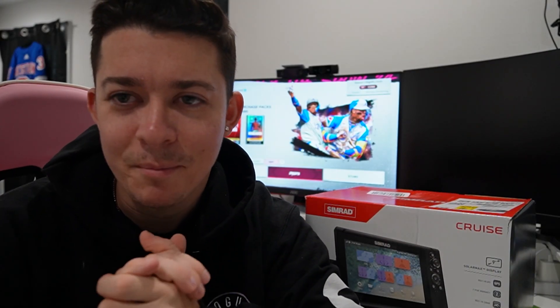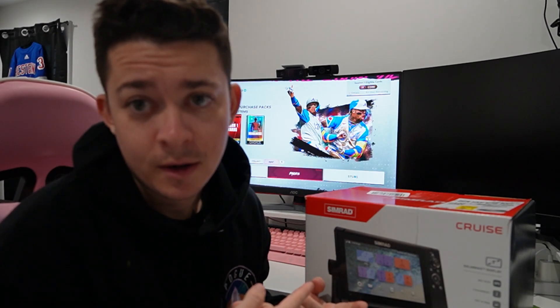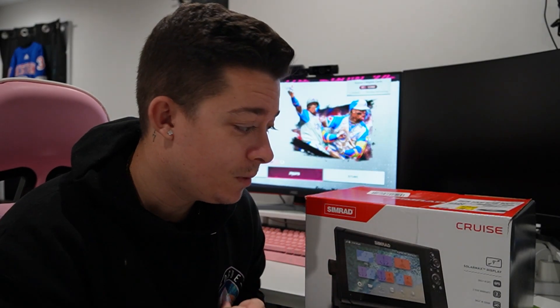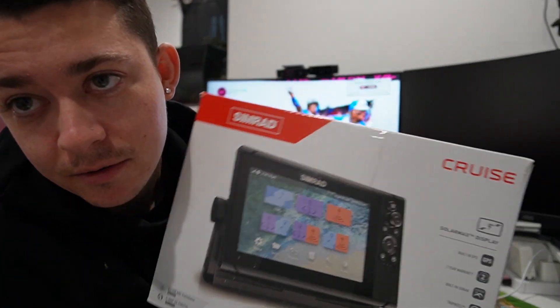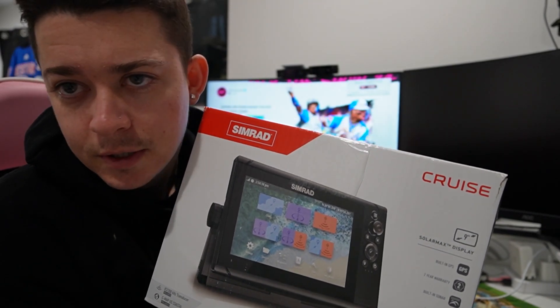What up guys, GB Anglers back at it with another video. This time we got the Simrad Cruise 9 inch GPS slash depth finder, chart plotter — whatever you want to say.